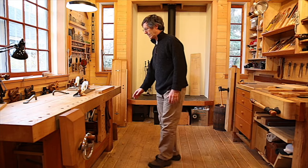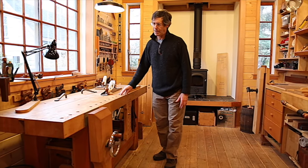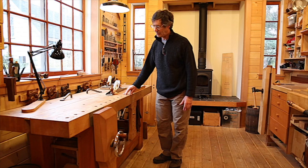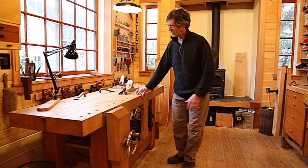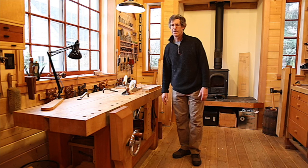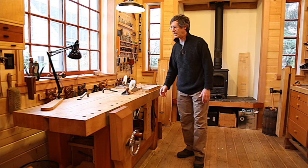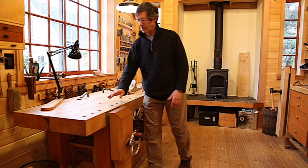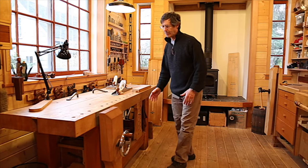This is a Roubo-style workbench, set up primarily at the height that's most comfortable for me to be planing wood. It's an extremely sturdy bench — very rigid, doesn't move. It is lower than most workbenches; the common workbench is a bit higher. This one is unusually low because it's used primarily for planing. I do sometimes chop mortises here, and it's also a good height for that.